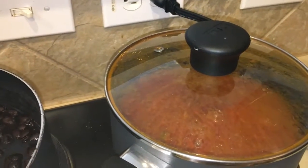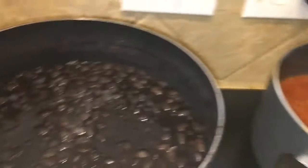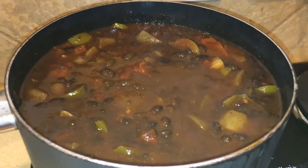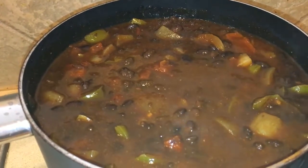It has been about 15 minutes and the sauce looks ready, so I'm going to add it to the black beans and show you what it's going to look like. This is how it looks. I'm going to let it cook for about 20 minutes.